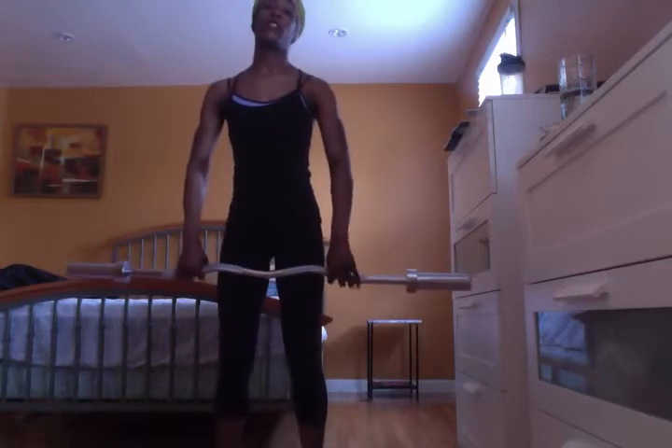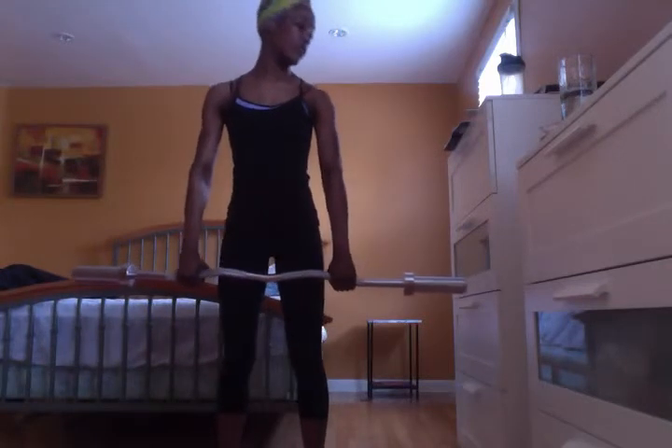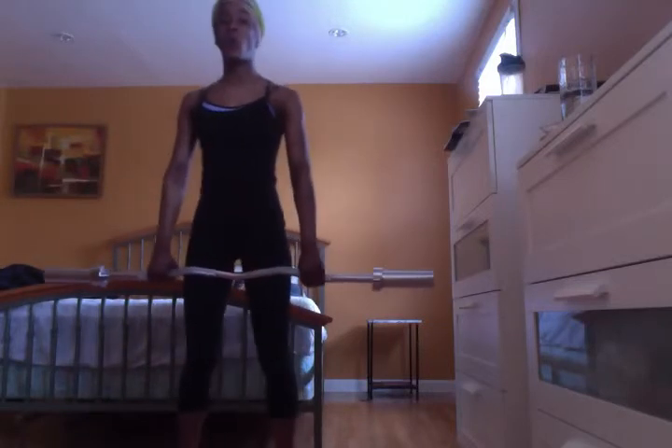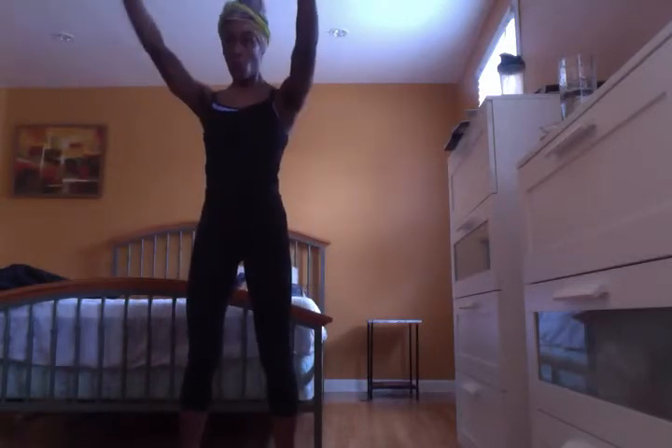So that's working your shoulders. For front raises, you can do the same thing — use the barbell or dumbbells if you have lighter dumbbells. Make sure your feet are shoulder width apart and your core is in.